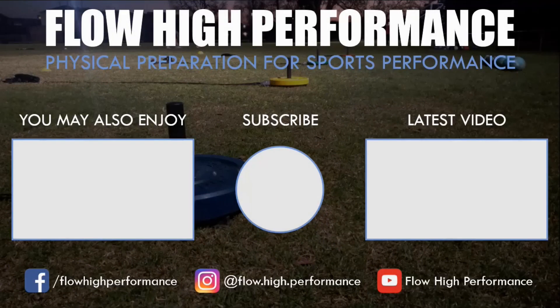We'll see you in the next video, and hopefully you got something out of this video. Remember to subscribe if you haven't already.